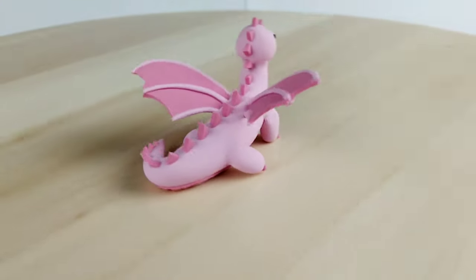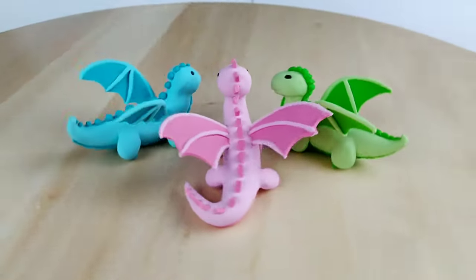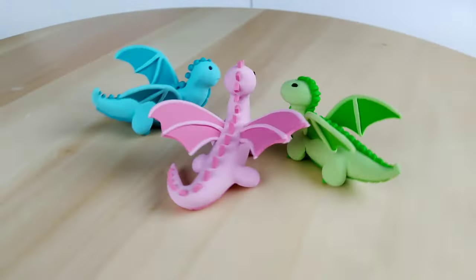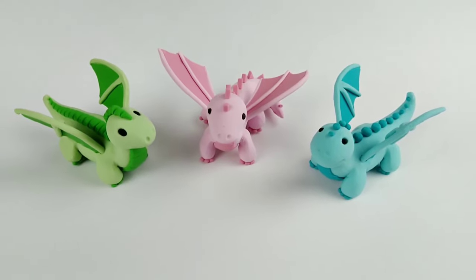I think the triangular scales are such a classic dragon look, so I'm really happy with how this one turned out. Be sure to look out for future dragon videos. I'd love to hear which dragon was your favorite, or which combo you would have chosen for your custom dragon. Hope you have a great rest of your day — I'll see you guys later. Bye!